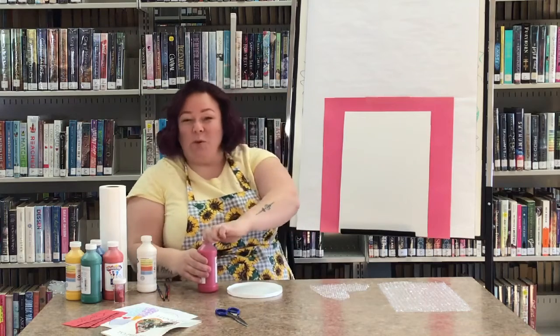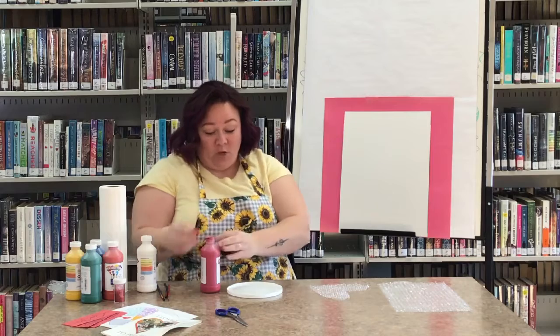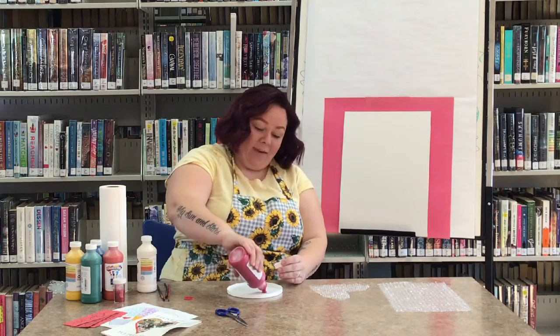In your little packages there was red and white paint. When you mix red and white together, you get pink.